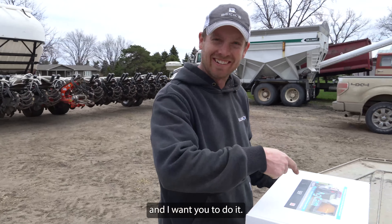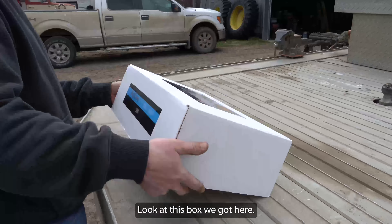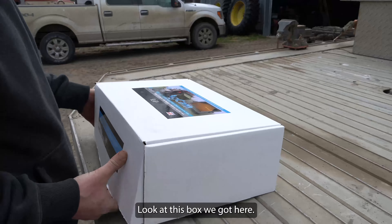Today, I'm unboxing a four-camera egg cam kit. You want me to be looking at you or not? No, no, no. I want you to just... All right. Look at this box — what do we got here?